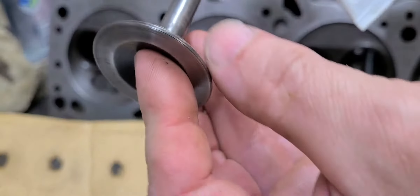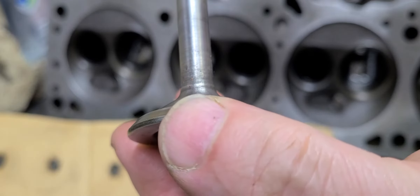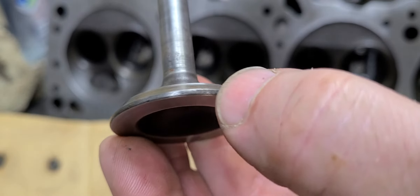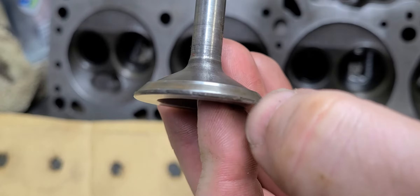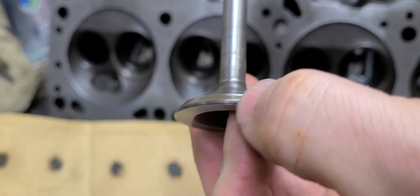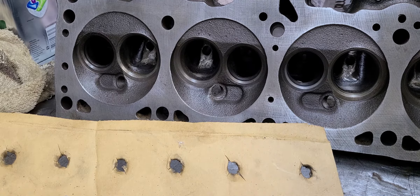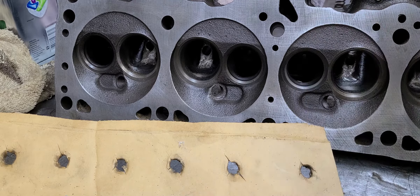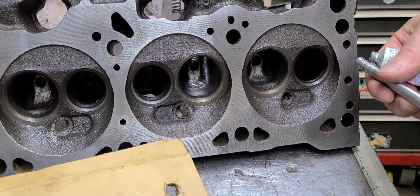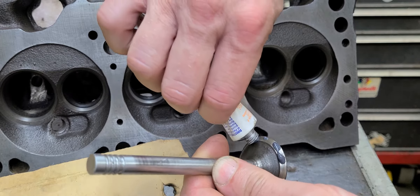Get your valve. See how nice and wide that edge right there is — it's not a sharp edge, it's a nice dull edge and it's pretty wide too. What you want is a nice wide valve seat, because that gives it a long wear life. You want to look at the valve, make sure there's nothing wrong with it. Do the same thing with the seat.